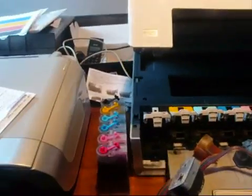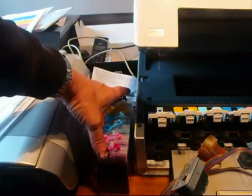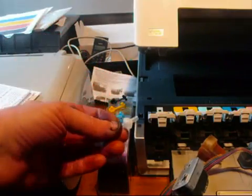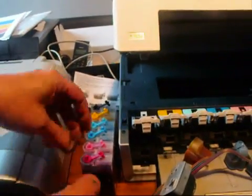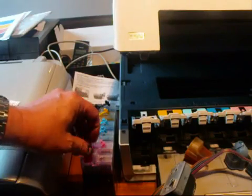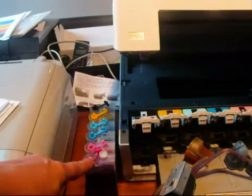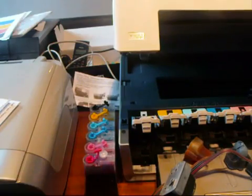First of all I want to show you the CIS itself — ignore everything around because I'm busy today doing many printers. There is the CIS. Remember to keep one of these — this is the air bung. What you do is remove the small bung here and place in the air bung and leave it like that. I'm going to get closer so you can see it.